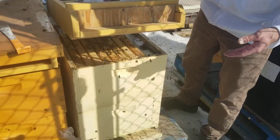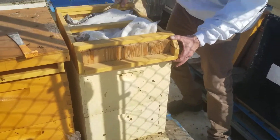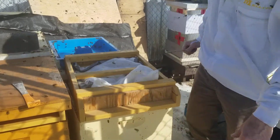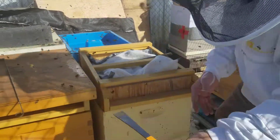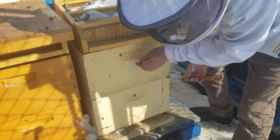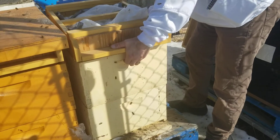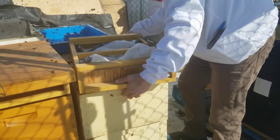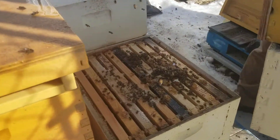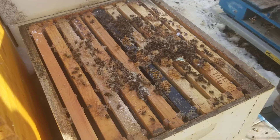So we will just cover this back up. What we could do is prop open the bottom, just to see if there is anything between the two boxes. We're going to do that just to confirm. Last opportunity to see if we have any live bees. And yeah, that does not look good. Looks like it's a complete dead-out.